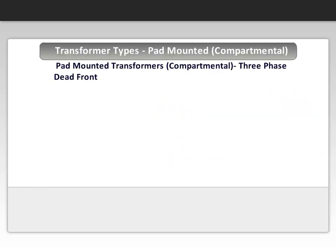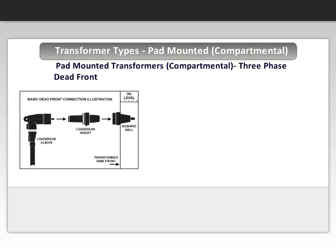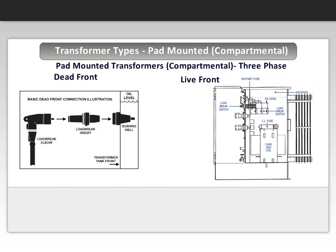This illustration shows a basic dead front connection. Note that one side of the bushing extends into the oil-filled well. A load break insert encased in an insulated elbow is then inserted into the bushing by using a hot stick linked to the elbow. The live front illustration shows the bushing and pad extended out. Connections to these pads are done by cable and lugs, thus exposing the operator to live parts.